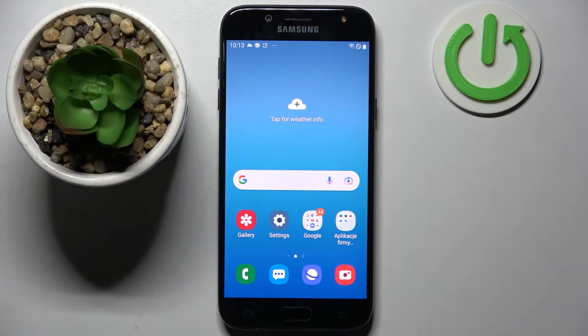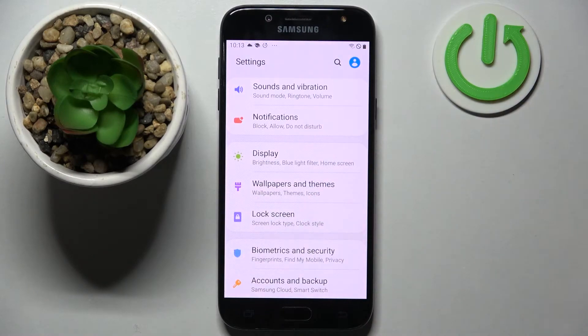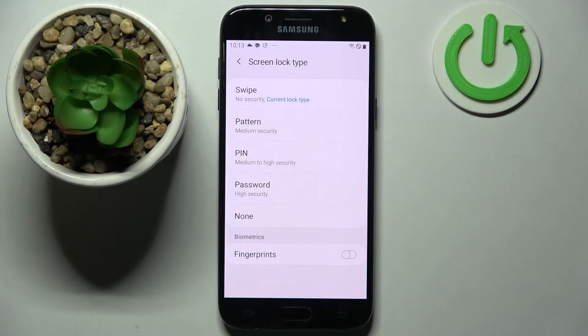In front of me is the Samsung Galaxy J5 2017, and today I would like to show you how you can set up a screen lock on this smartphone. Firstly, go into Settings, scroll down, and choose Lock Screen. Following that, you need to click on Screen Lock Type and pick one of the login methods: Pattern, PIN, or Password.